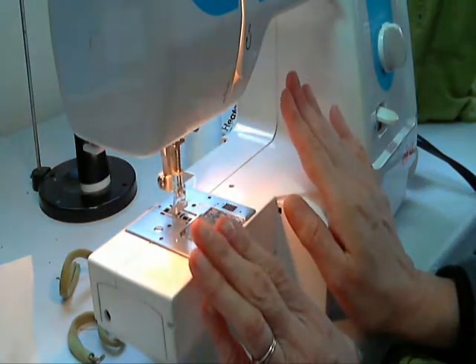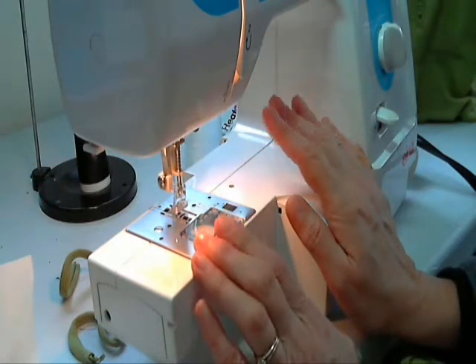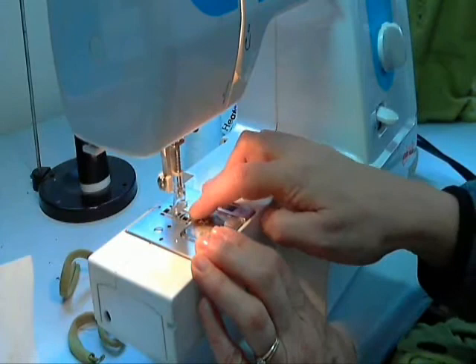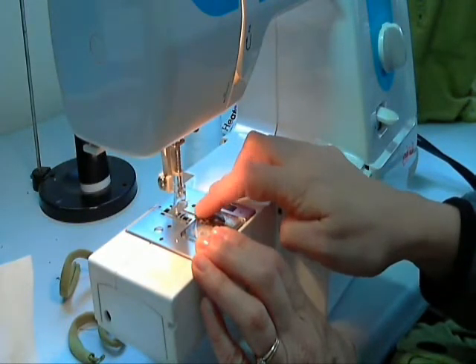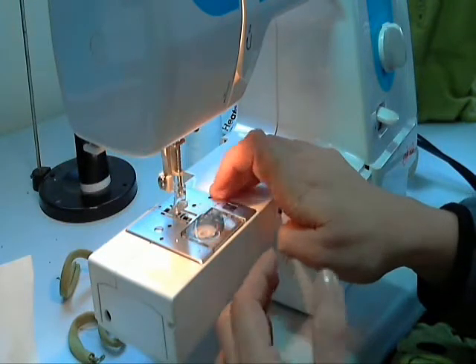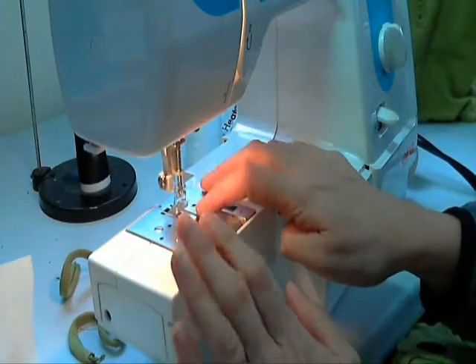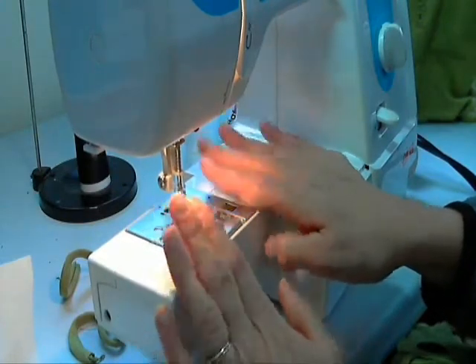I don't do anything else as far as changing the tension or changing the stitch width. I leave my feed dogs up. Sometimes when I do free motion I will drop the feed dog, especially if it's a thicker fabric, but this is a lighter weight fabric so I just leave that alone.